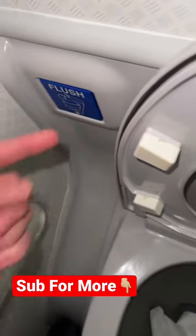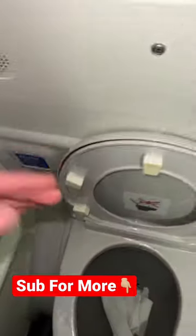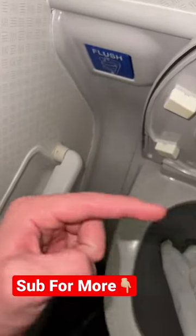Before I press flush, guys, hit that red plus button so you never have to wonder if something is real or fake on TikTok ever again.